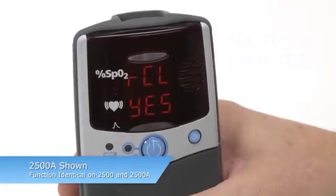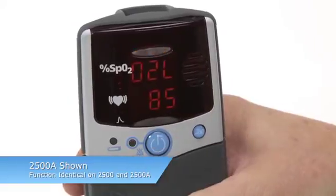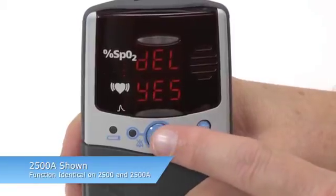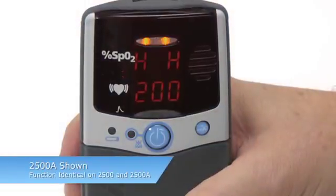To clear memory, press the ADVANCE key until you see CLEAR YES. Then press the ON-OFF key to perform that memory function. DELETE will appear — confirm that you want to clear by pressing ON-OFF again. You will automatically exit Setup Mode.